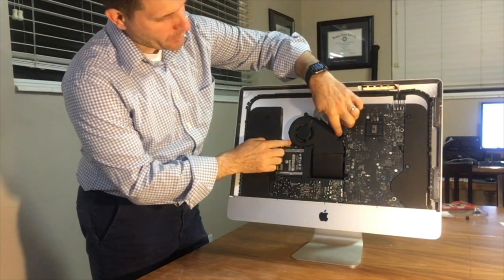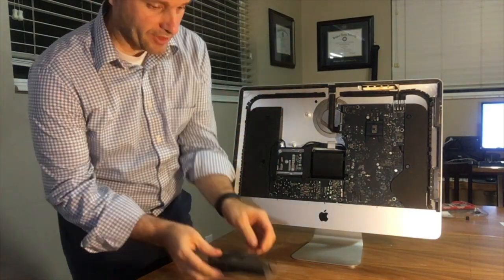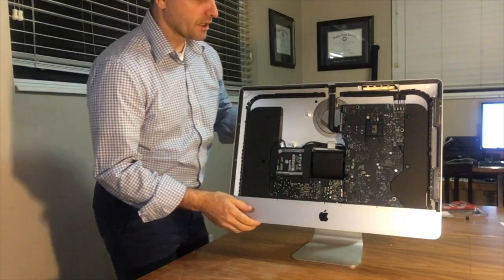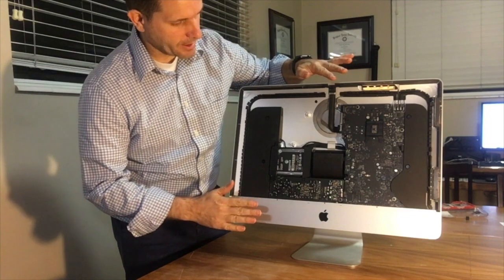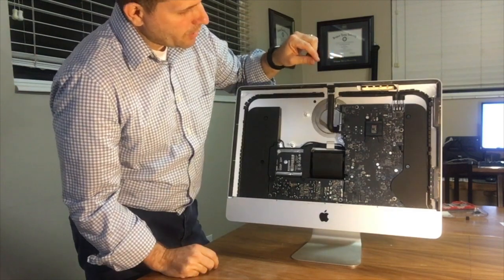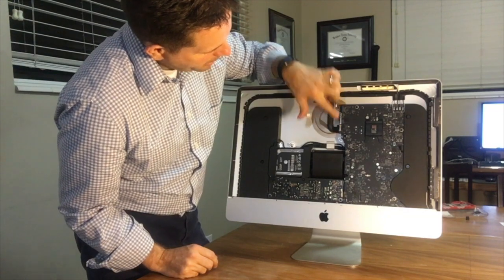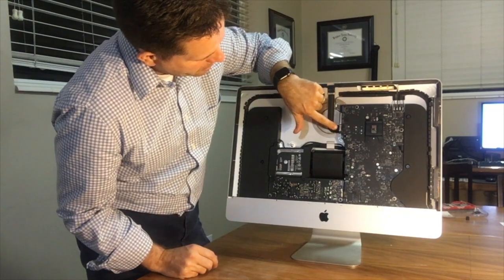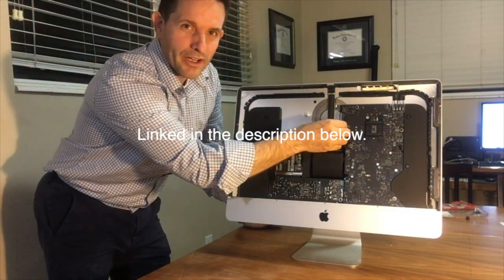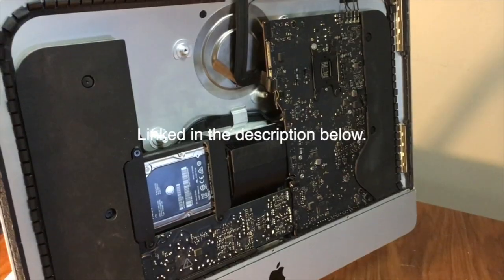I've removed the three screws here, here, and here. I'm just going to lift that out and set it off to the side. That's the only piece you need to remove — you don't have to disconnect the power supply or mess with it. The only other piece to worry about is this little ribbon cable that goes to the camera. Follow the instructions on the other video for that, and the fan is off.